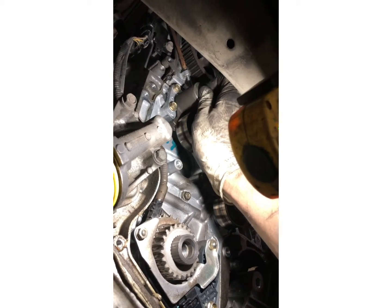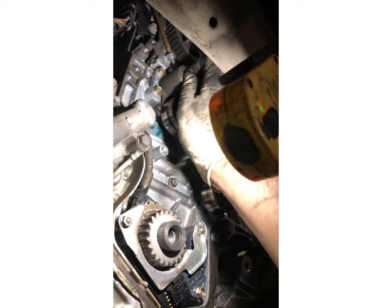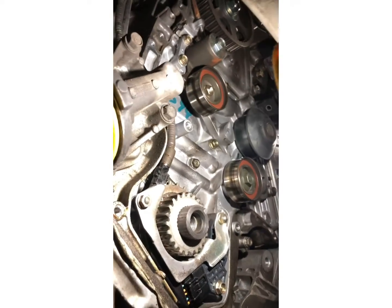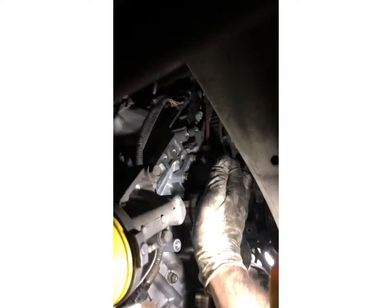The problem is you don't want these timing belts to go, because being an interference motor, your valves will hit the pistons if that thing ever went. So not only would you be changing a timing belt, but you would definitely be rebuilding the top end of this engine if you had timing belt failure.